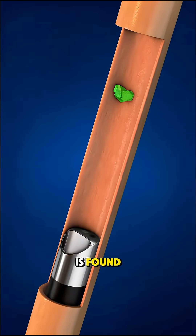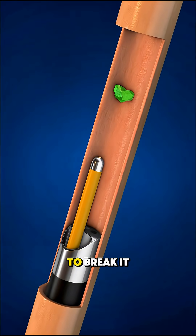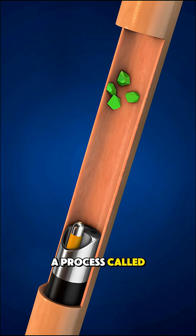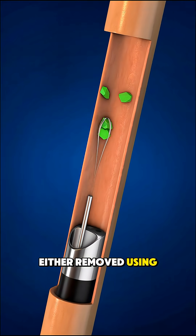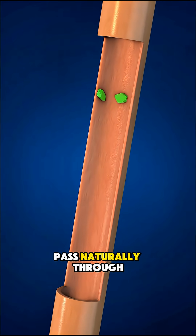Once the stone is found, a small laser fiber is used to break it into tiny fragments, a process called laser lithotripsy. These fragments are either removed using tiny baskets or left to pass naturally through the urine.